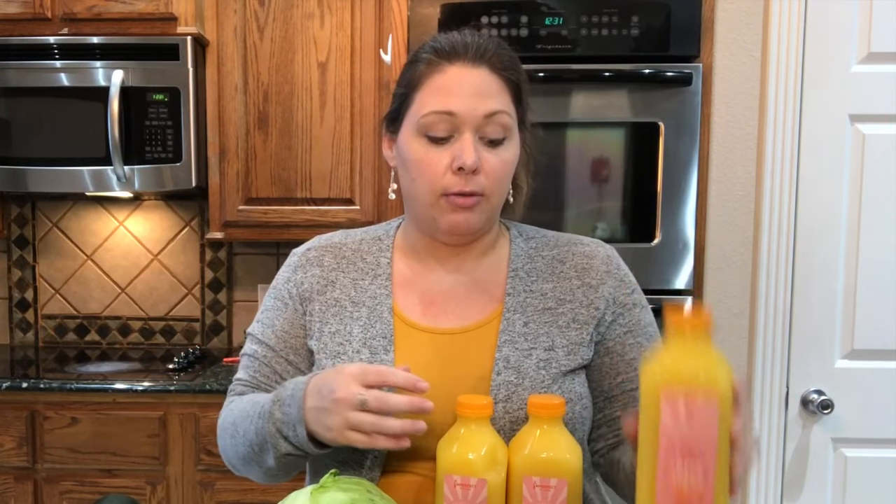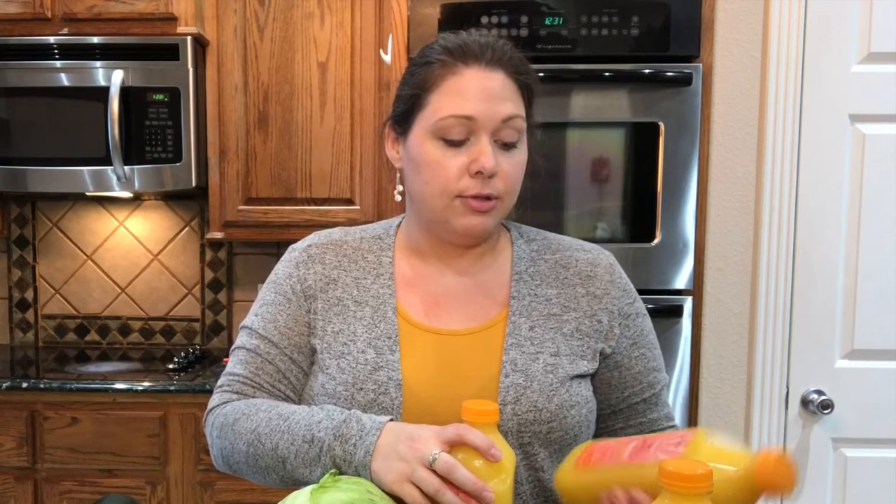So without further ado, let's talk about what came in the box. The first things I'll go over are some cold pressed orange juices with some pulp in them. My husband absolutely loves these. I wouldn't exactly say these are a money-saving item — they're definitely a luxury item, a little bit pricey — but he absolutely loves them. And it doesn't ever hurt, especially nowadays, to get in that extra vitamin C.